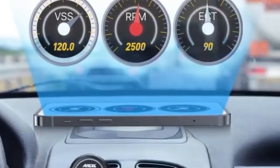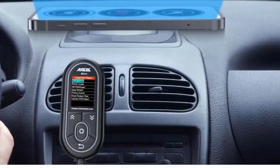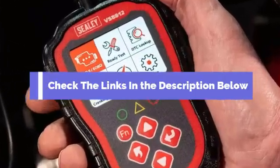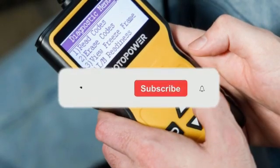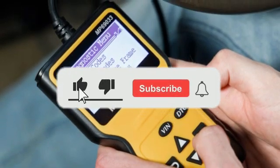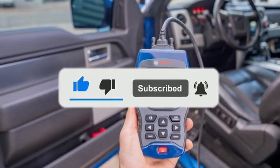So there you have it, the top 5 best OBD2 scanners for every need and budget. Be sure to check the link in the description below for the latest price and availability. Drop a comment below — which one are you using? Don't forget to like and subscribe for more car tech tips. See you next time.